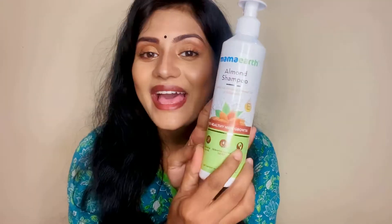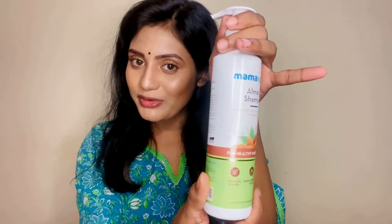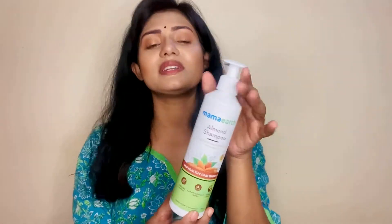Here it is. This is almond shampoo from Mama Art. Today, I am going to give you a trend of long hair. I am going to give you a little bit of growth and body loss — this is the solution. Short hair and long hair. I am going to use these products regularly.